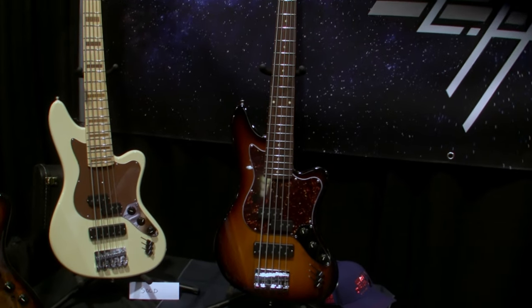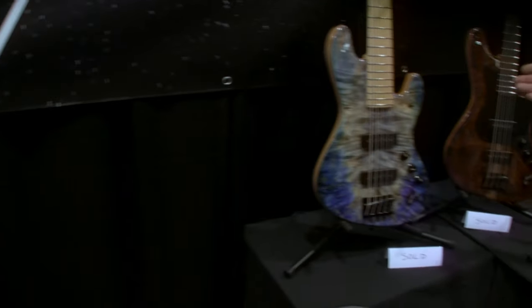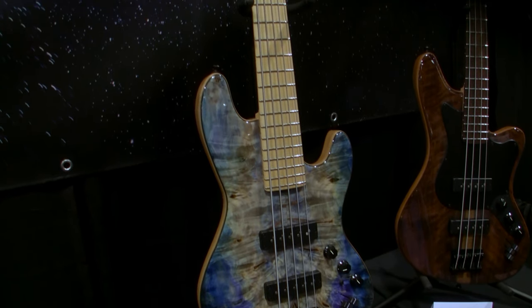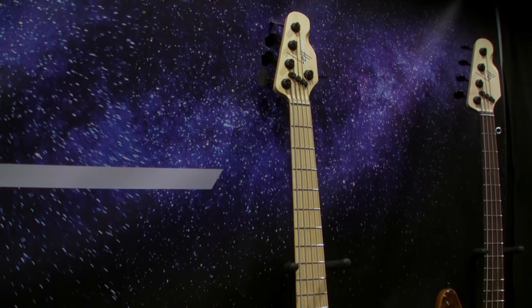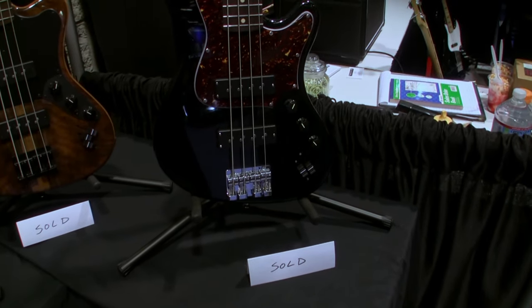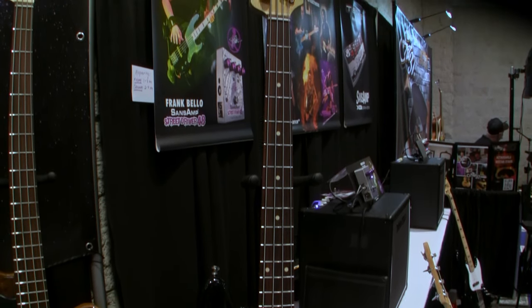This year I am also presenting the Jetstream, which is very similar to the Offset but a more familiar shape. And I also have a new 32-inch scale designed to fit in a guitar gig bag for easy portability — I call that one the Voyager.